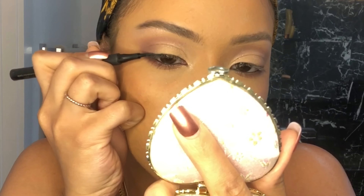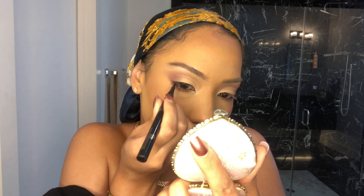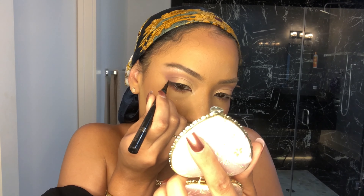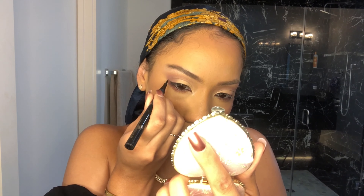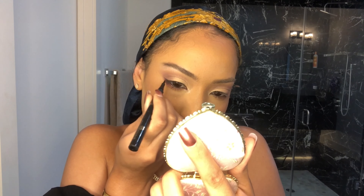I'm putting black pencil liner in my waterline on the bottom and the top. Now I'm going in with my eyeliner from L'Oreal — it's very, very thin which is why I like it — so I'm going to make a really thin line and do a small little wing. Nothing too drastic because I want the focus to be on the crease. I know this is not the best cut crease because I'm still learning, but this is how you learn — you keep trying. I think for my first time doing this on camera it turned out really good.